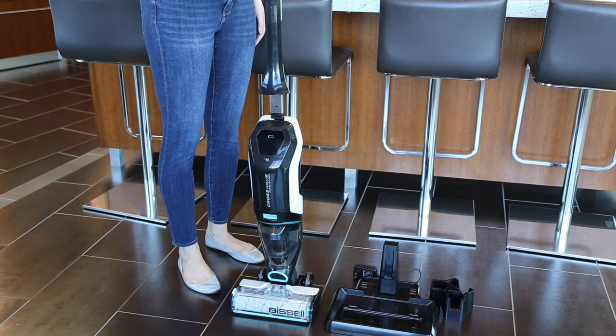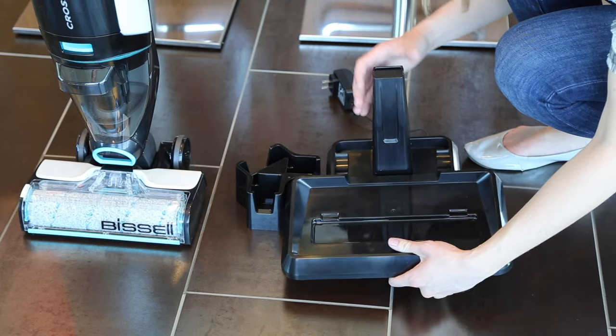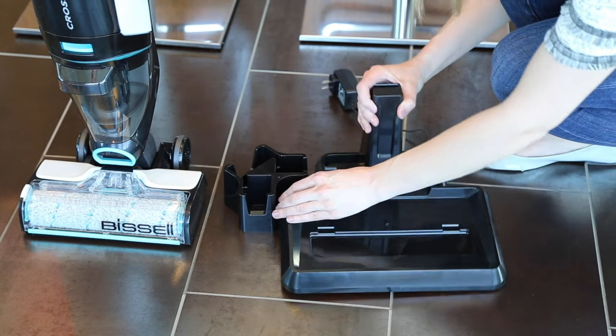Start by sliding the handle into the body until it clicks into place. Then slide the brush roll drying bracket onto the side of the 3-in-1 docking station.